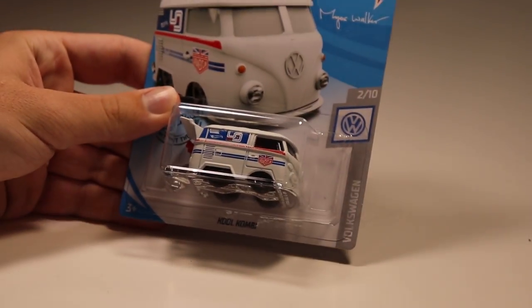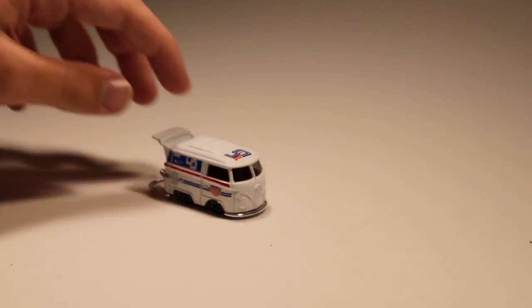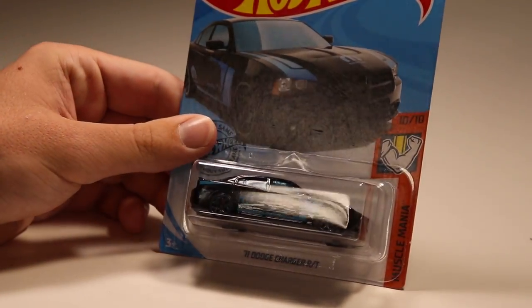Next up we have Cool Combi with the Magnus Walker white paint job on it — that thing looks super sick. Now I would not recommend choosing this thing; it's very low to the ground and doesn't roll the best, but it looks cool. A whole bunch of people love collecting Cool Combis — personally not my thing, but I understand the hype.